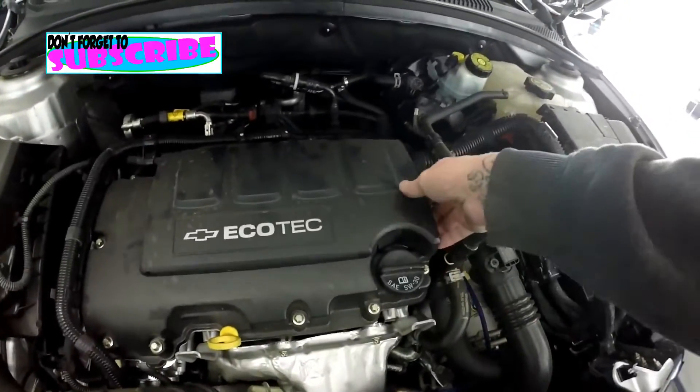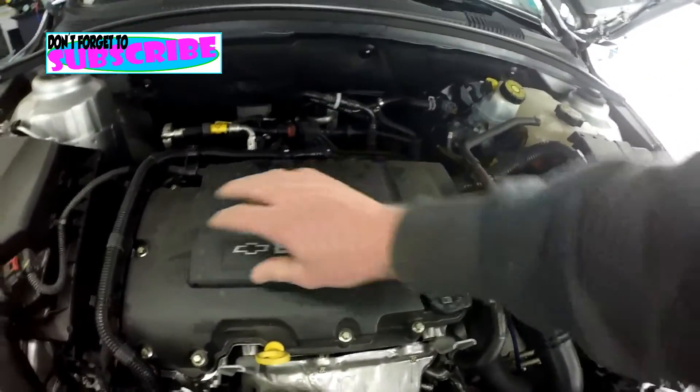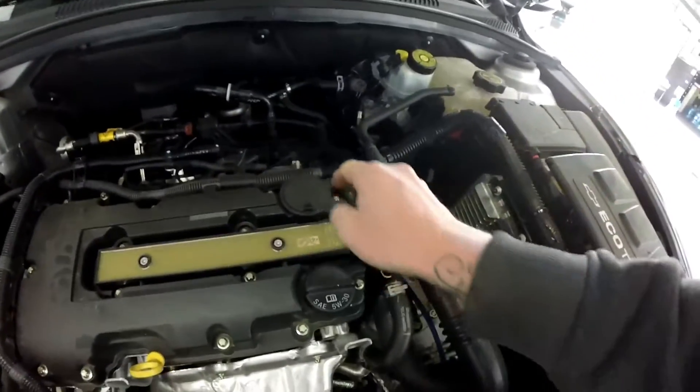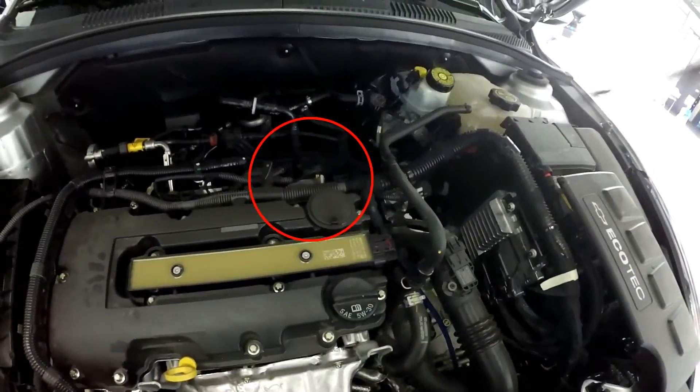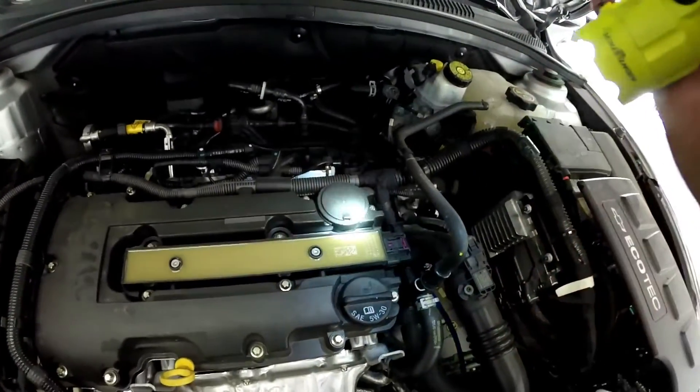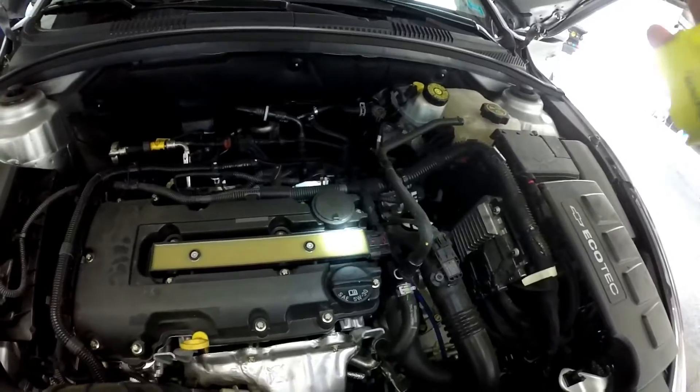First off is going to be your PCV valve. It's actually built into your valve cover. This should just pop right off, like so. PCV valve is right here, built into the valve cover like I just said. Looks like it pops off. I don't know if you can service these or not, but that's where it's located.